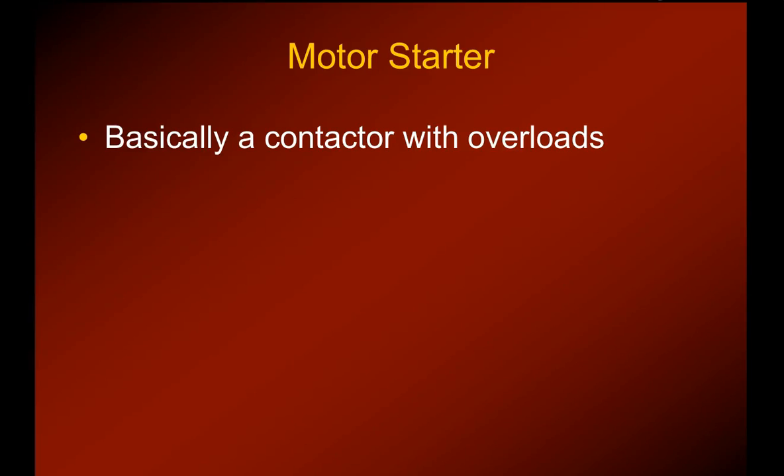Another control and component that you're going to see in commercial equipment, especially three-phase and bigger systems, are motor starters, and they are basically a contactor with overloads.